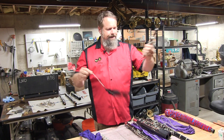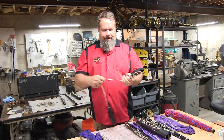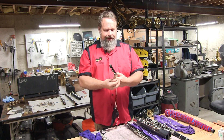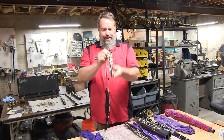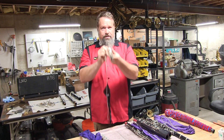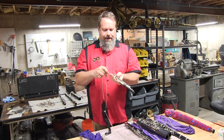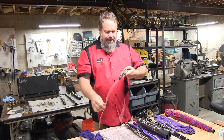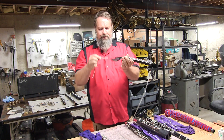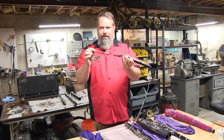Oboes have special swabs with a string on both sides, and that's really important. Some clarinet swabs have those too, and that is really important because clarinets and oboes especially are so small — the bore is so small — that this swab can get stuck in there. If it gets stuck and you don't have that little emergency ejection string,